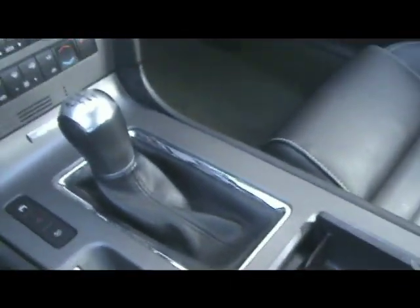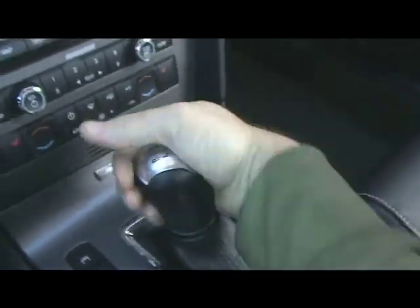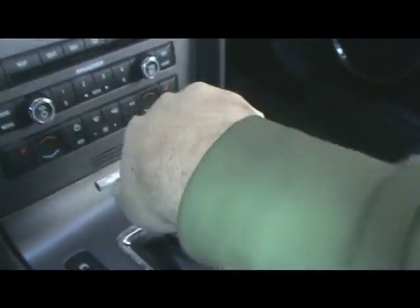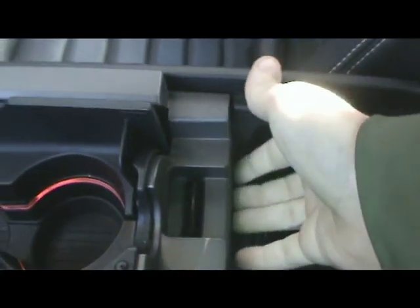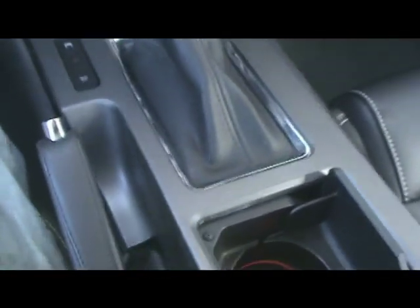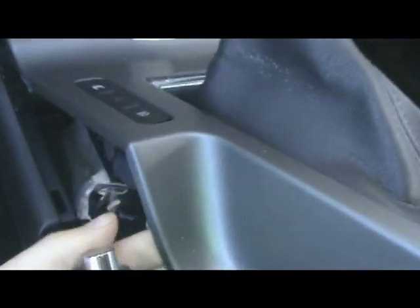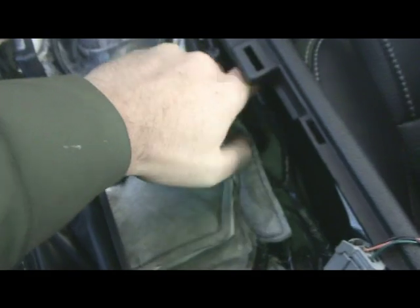To gain access to the factory shifter we need to remove the shift knob and the center console. With the center console removed we then need to remove the sound insulation and rubber dust boot.